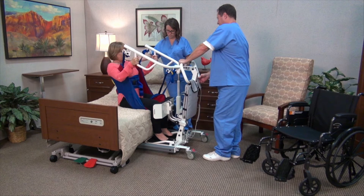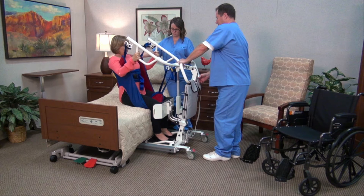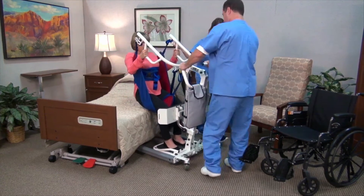With a powered lift mechanism and manual base spreader, the LF-2020 is easy to use and provides an excellent solution for transitioning from a bed or chair.